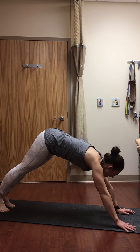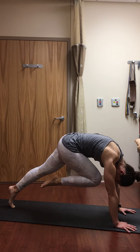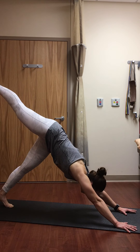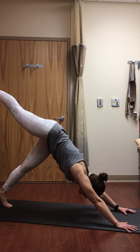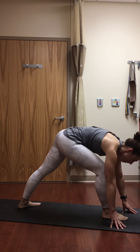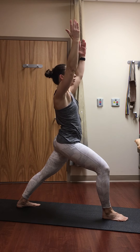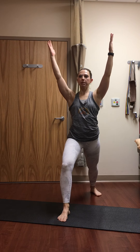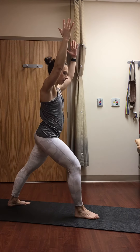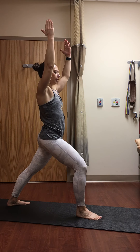Inhale, right leg high — three-legged dog. As you exhale, bring your knee to your nose, round your back, press away from the mat. Inhale, right leg high. Exhale, knee to nose, cat back. Inhale, right leg high. Exhale, step it forward between your hands, come up to warrior one. Pivot your back heel out about 45 degrees, walk or sweep your arms up. Right toes forward, back foot slightly turned out. Drop the shoulders away from the ears, reach through the fingertips, continuing to breathe. Knee tracks over the ankle on that front leg. Pull your belly in.